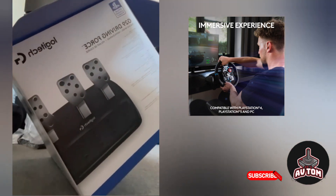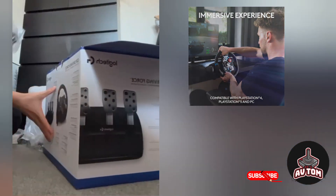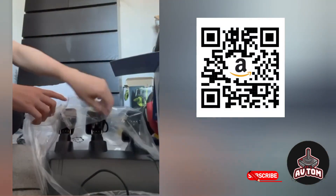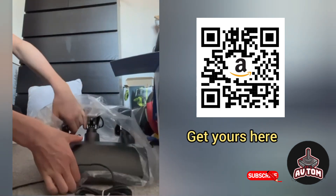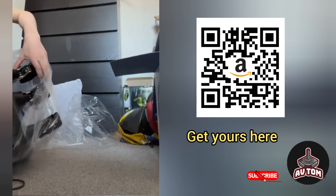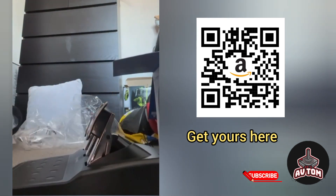Now let's take a look at the pedals. They are made out of metal and feel really good quality.